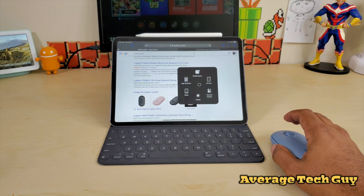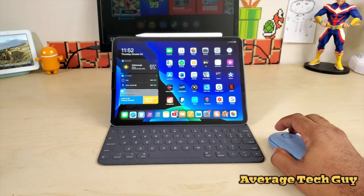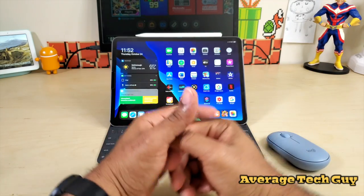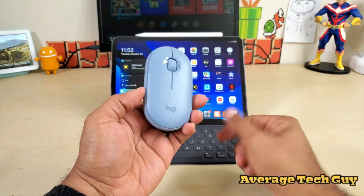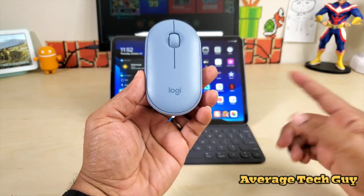Another feature I accidentally stumbled on: say you're on a web page and you want to go back home — rather than clicking the home button, just hold down the left button and swipe up from the bottom, and it takes you back to your home page. It's a nice little device: compact, very light, extremely quiet, with two ways to connect — Bluetooth and the unifying receiver.